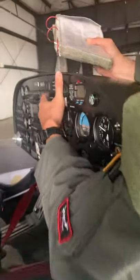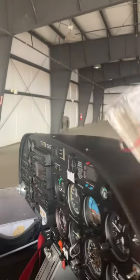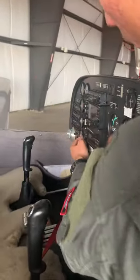Next we come up and check the start warning light — press it and it should illuminate. Then we check the generator and canopy warning light, which should be illuminated because the canopy is currently open.